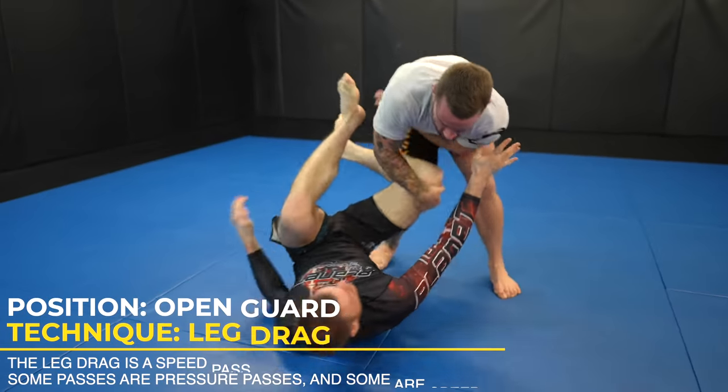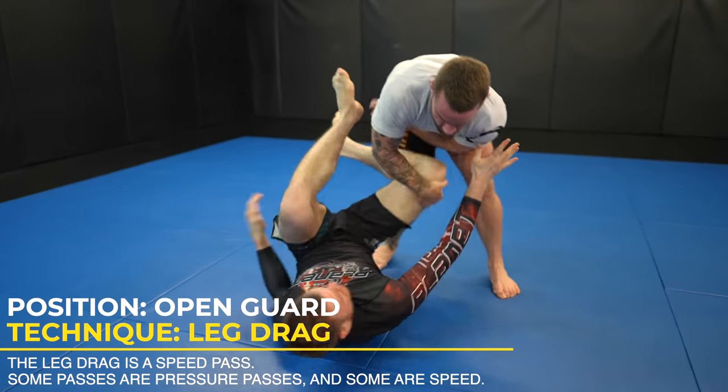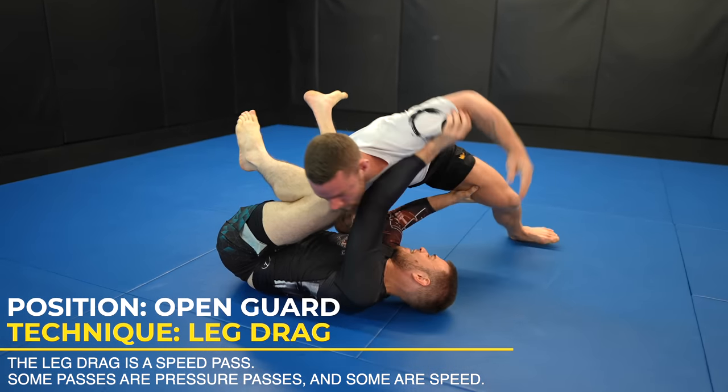If I'm passing from the outside like this, I like to think of it like a puzzle. How can I find my opportunity to move my opponent's legs out of the way without them gripping me with their legs to prevent it?